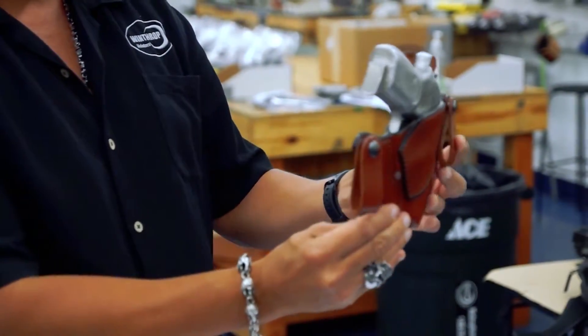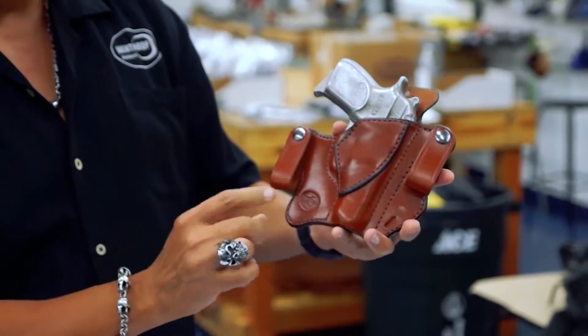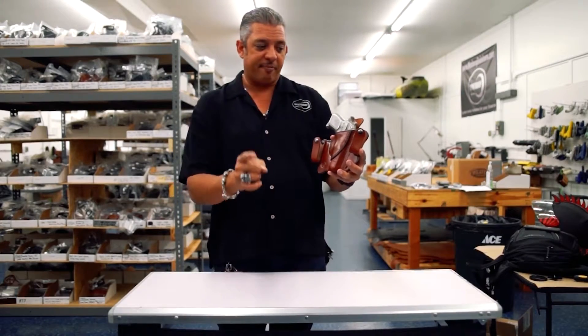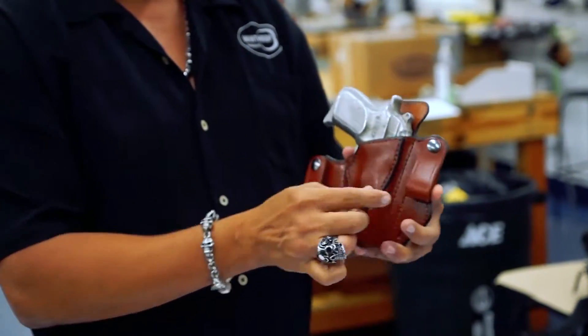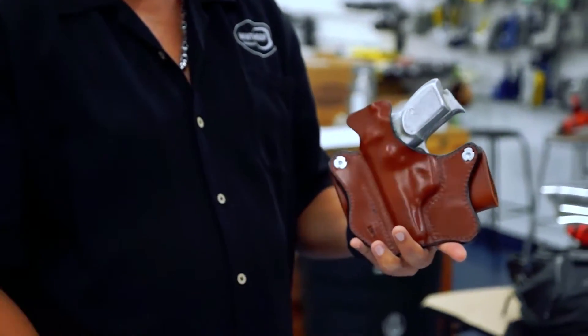As you can see, it is custom molded to fit the Versa Thunder. These snaps will also accommodate an inch and a half belt size. The holster goes in, the snap goes around and snaps over the belt. The reinforcement keeps the mouth open and the shield keeps the gun away from you.